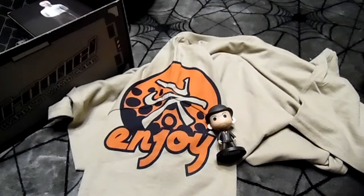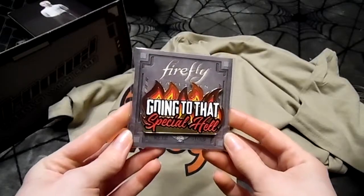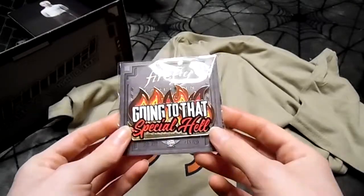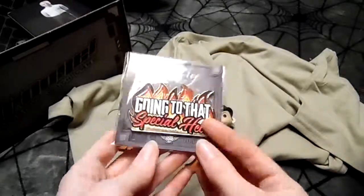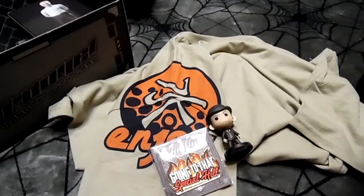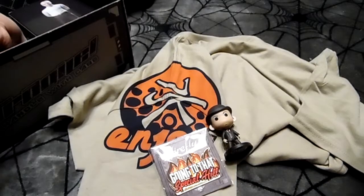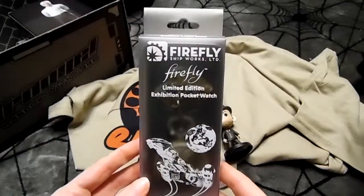All right, next item is our pin — 'Going to that special hell.' I like this pin! I think I'm gonna put it on my work bag.